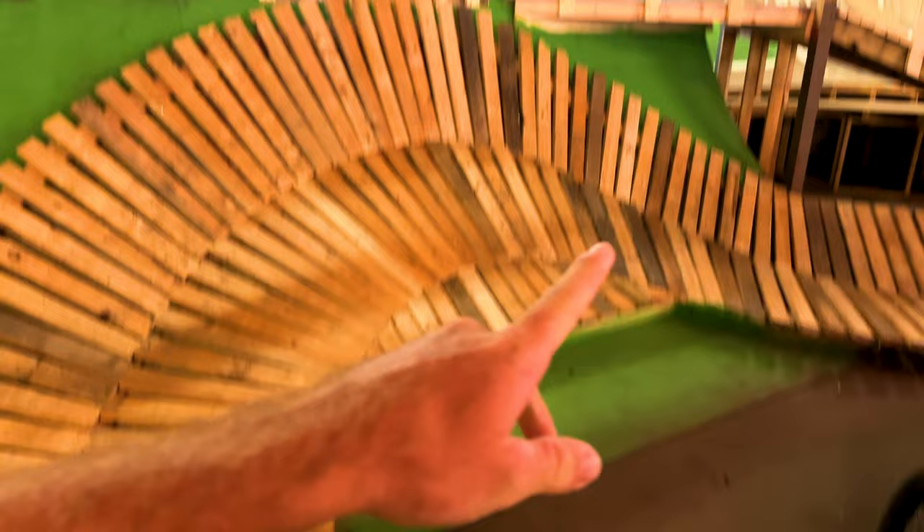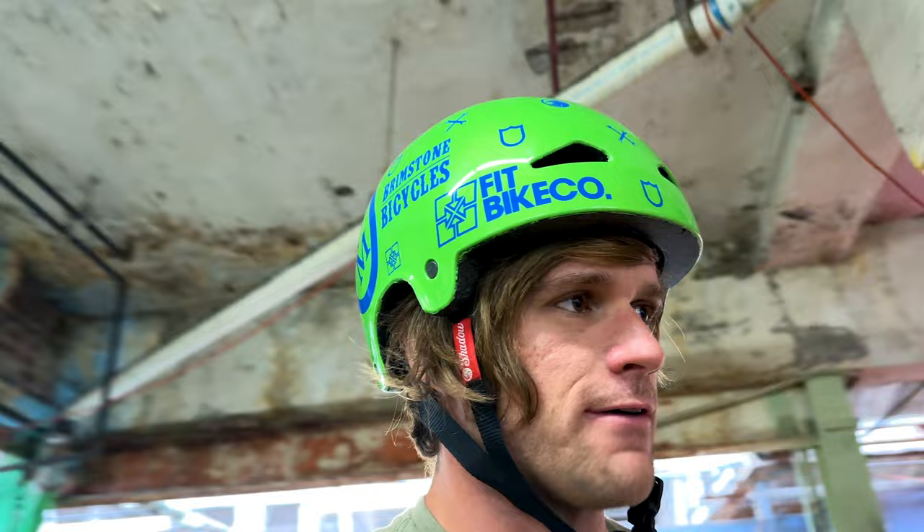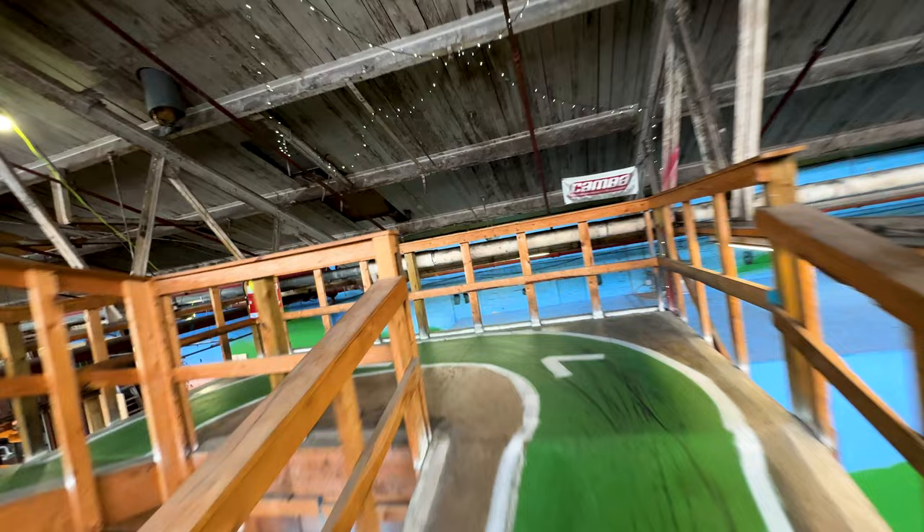There's Easter eggs if you look closely. The quarter pipe is still behind this from the old setup, even the wall back there is the same wall. So we're a whole two turns deep and there's a lot of new stuff on the green line. If you don't want to take the new stuff, you can go straight and hit the same stuff that was here. Most everything after this part hasn't changed until the back spot of the cross country.